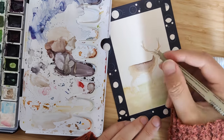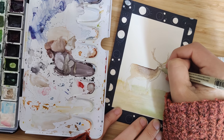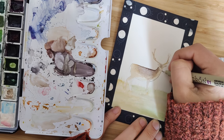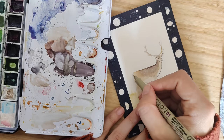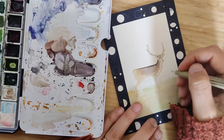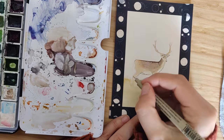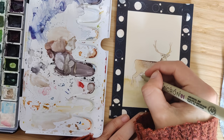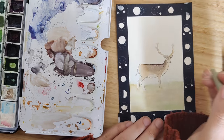Here you see me making little dots with the jelly roll pen. Everybody on YouTube loves and recommends the jelly roll pen — I do not. I just cannot get it to work. I have three different ones and they all have the same problem: it's not white for the first five minutes you try to write with it, and even after that it's not very reliable. Here you can see me outlining the illustration.